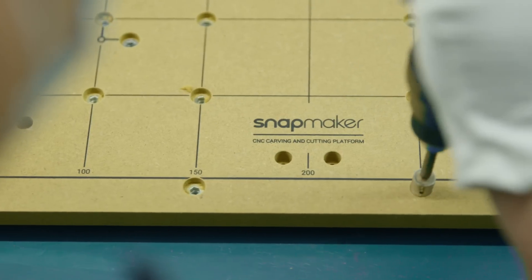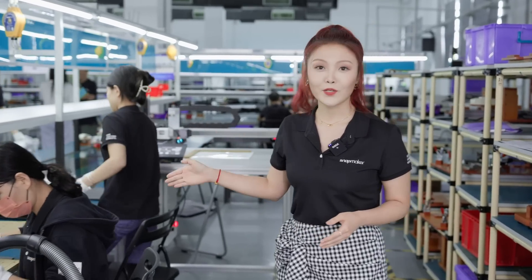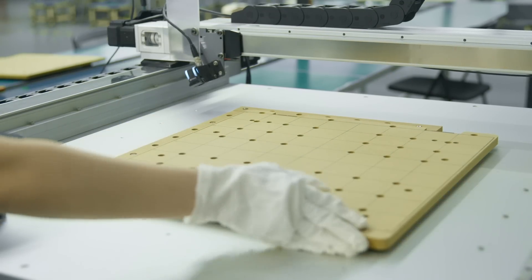Other than the CNC module, we also need a platform to match it. We increased the size of the working area, so you can put larger materials on the platform. The assembly line of CNC platform is pretty efficient. After we put all the screws manually, we use a special camera to test if all the screws are in the right place.